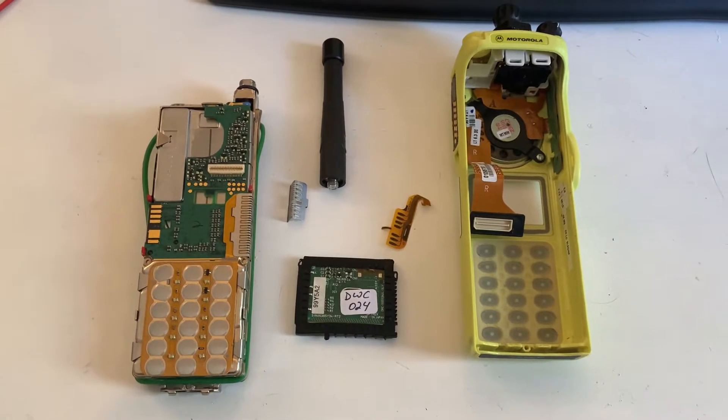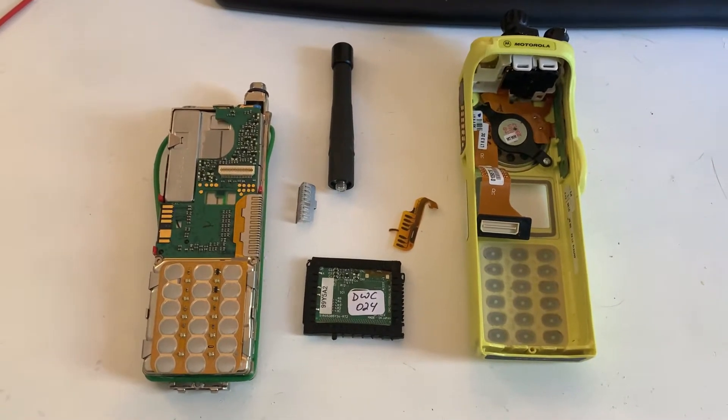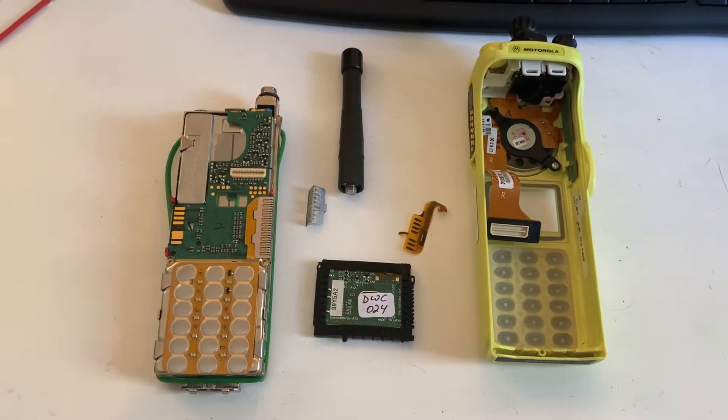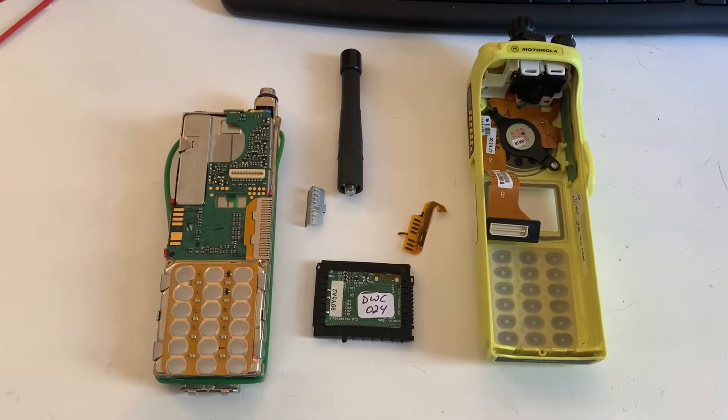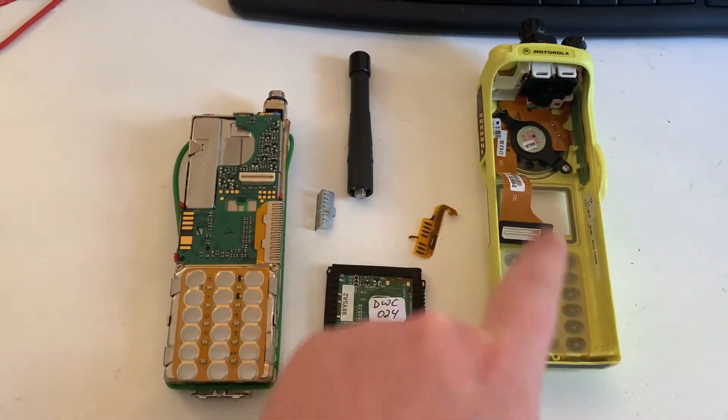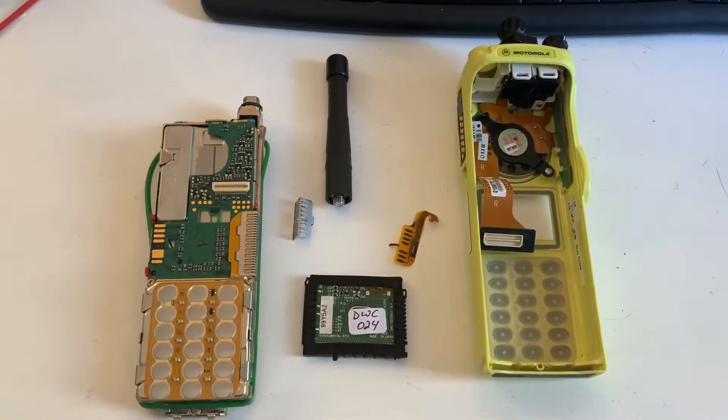Hey guys, how's it going? Just wanted to do a very quick video of a case replacement for a XTS-3000. There are a couple of videos online about how to remove the radio component from the case. This is the old case here — that part's nice and simple.